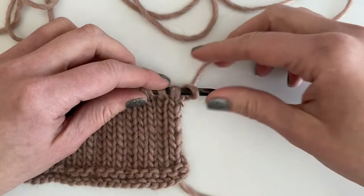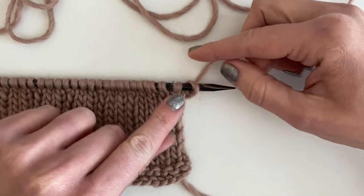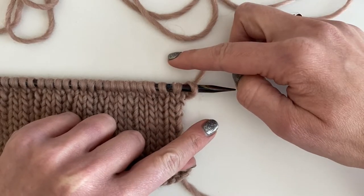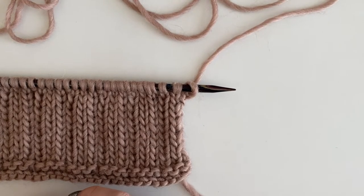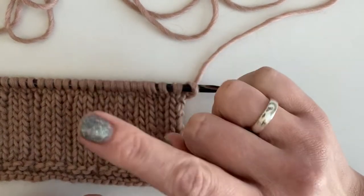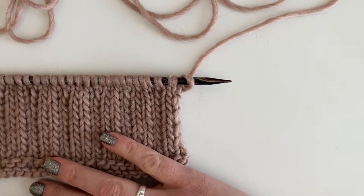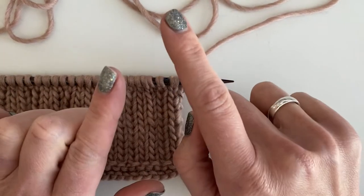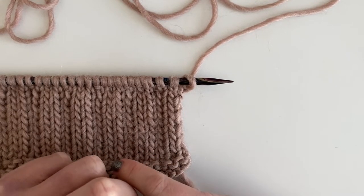LPC means left leaning — left purl cross. But if we put the second two stitches in front of the first stitch, then that will make it right leaning. So LPC means left purl cross, and RPC means right purl cross.